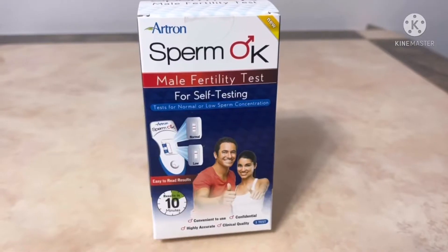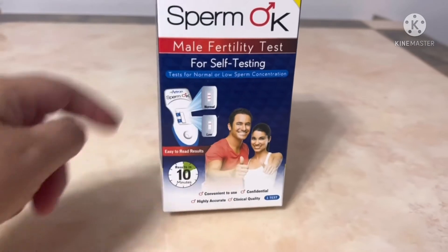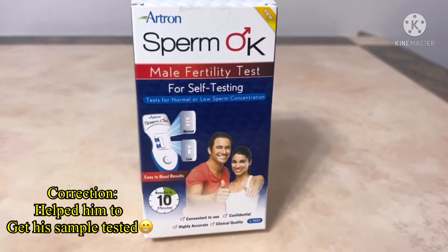Hello everyone, so we're going to unbox something different today. One of my patients — I helped him to perform it — so this is it, I'll show you how.